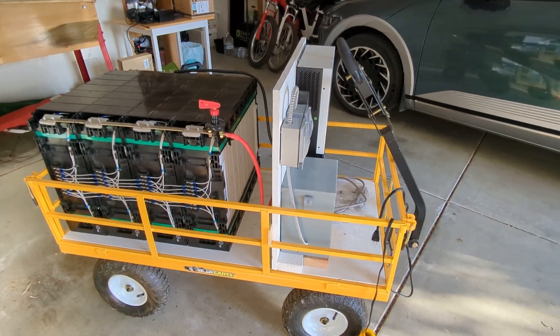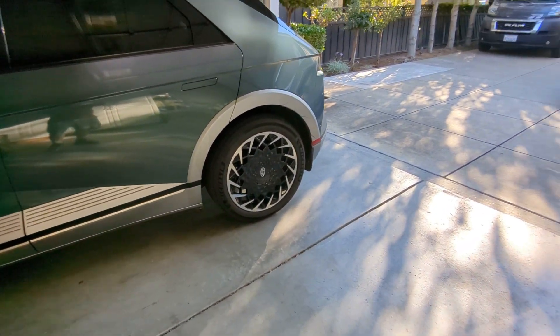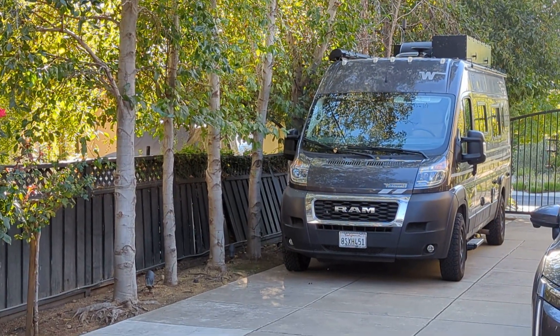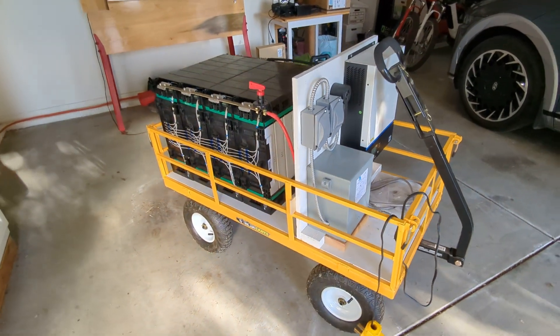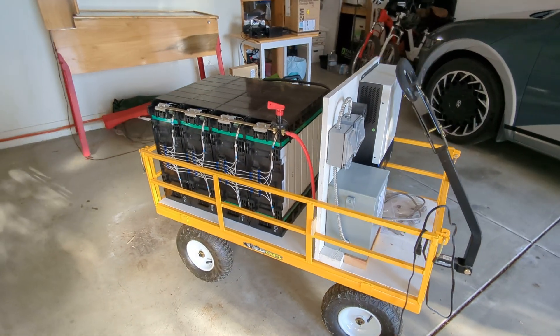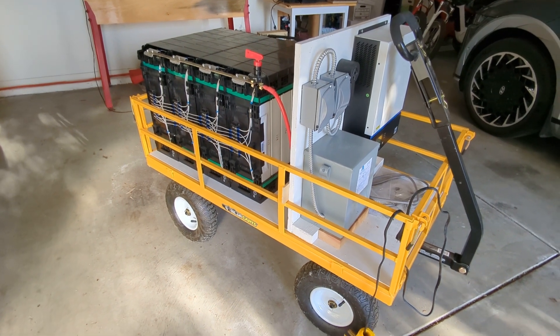Another thing that has happened since then is we purchased a camper van, and that van itself has an inverter and a lithium system that's essentially comparable to the cart — about 13 kilowatt hours and 3600 watts. So this cart is just a fun toy at this point; it was very educational to play with, and I finally wanted to share it for those people who I promised I would. Thanks a lot.